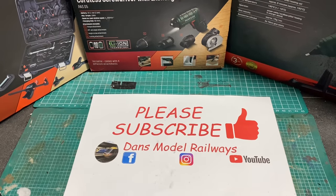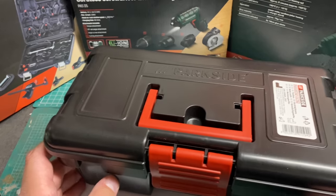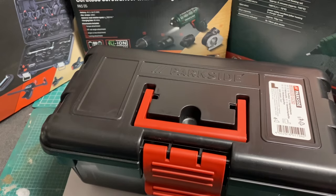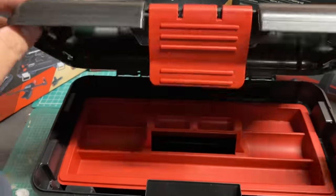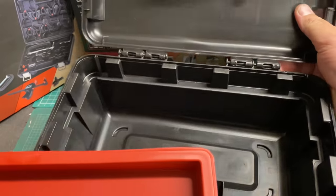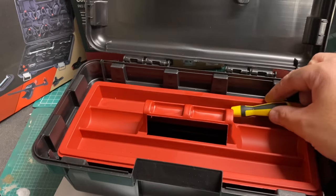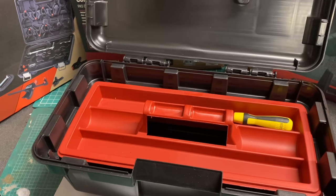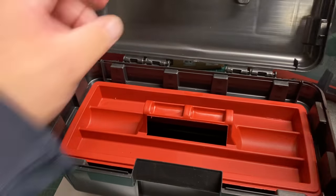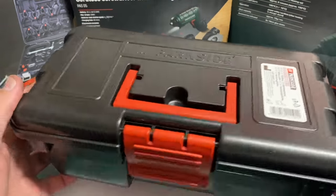The first item I'm going to be showing you today is this little toolbox. This is quite a good item for modellers as we have quite a lot of small tools lying around — files, pliers, things like that. It comes moulded in black plastic with a red inner tray, and there's quite a lot of space for a modelling tool set. Screwdrivers and so on all fit in nicely, and pliers can go underneath.